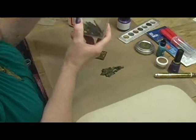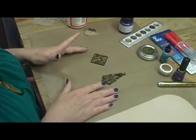Once decorated, these can be used as pendants, bracelet focals, and possibly even earrings. These squares are a bit large, but they're real lightweight.